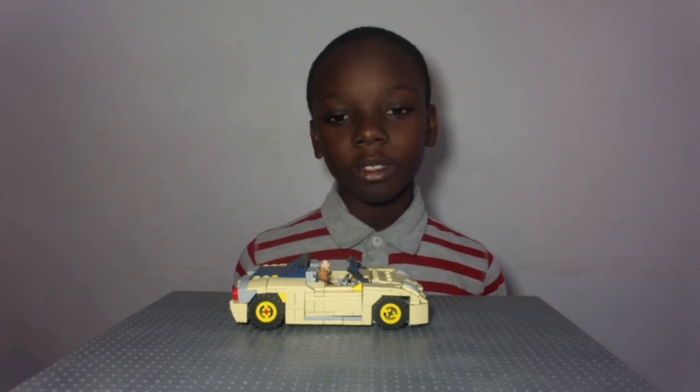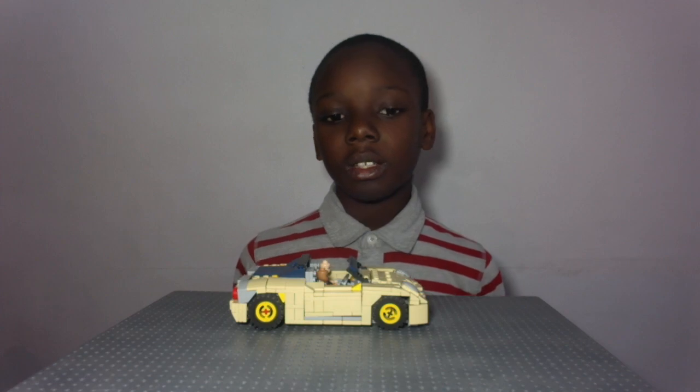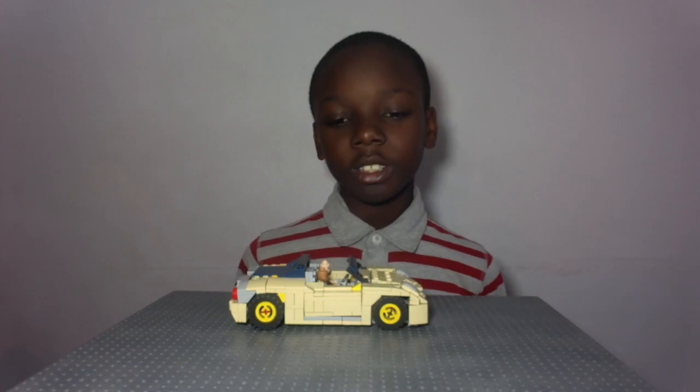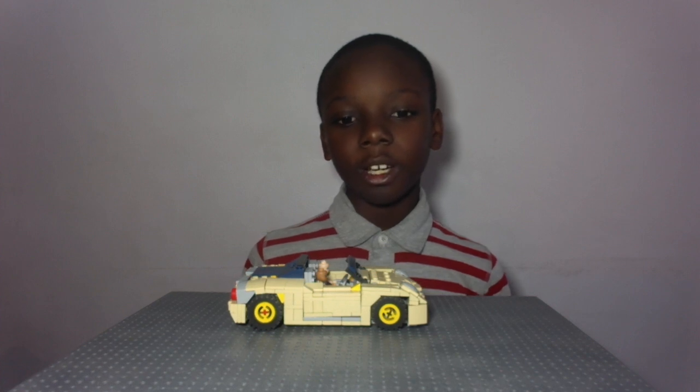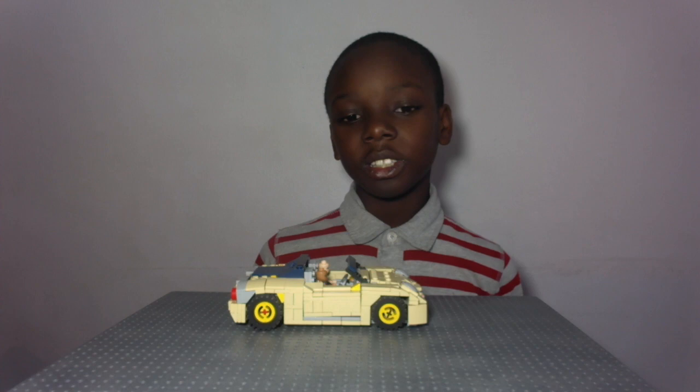Hello guys, this is me and my world of Lego, and I have another car to show you today. This car is the Alfa Romeo 4C. I'm going to show you all the features that are in this car and then show you how I built all the parts. So let's get to it.